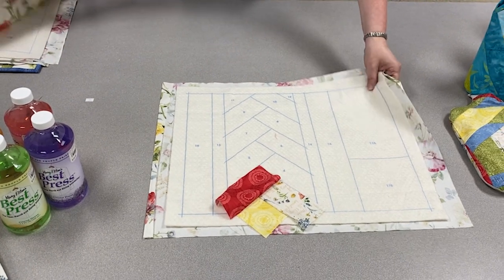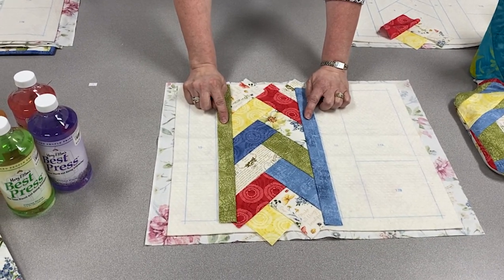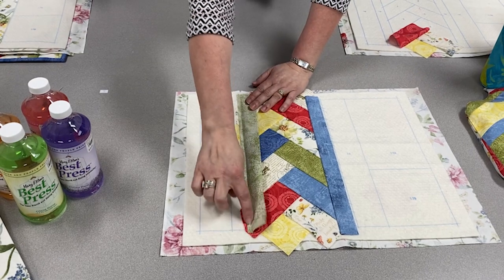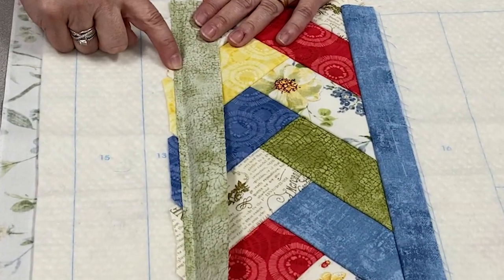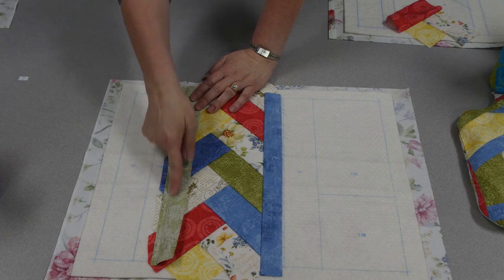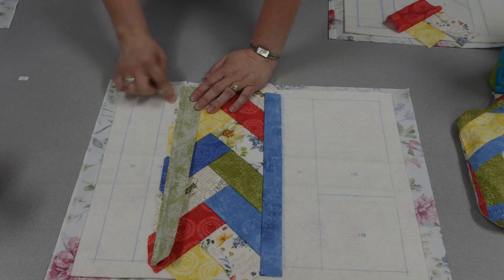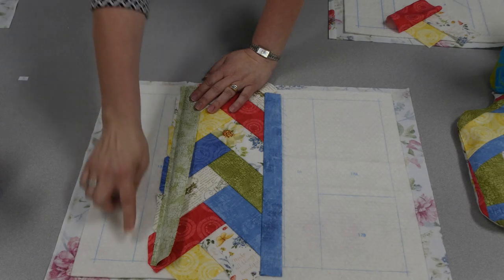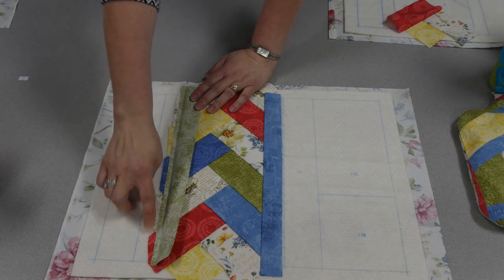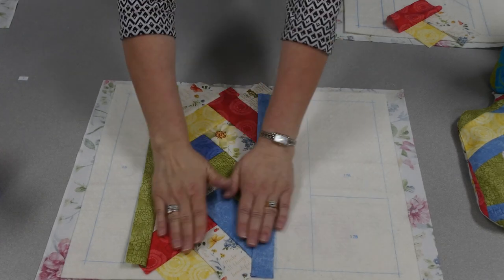My braid is done and it's time to add my accent pieces. I couldn't decide which color to use, so I used one of each. When you're done sewing your braid, you've actually covered the placement line, so you take a ruler, draw your line, and lay your accent piece on top and stitch with a quarter inch seam allowance. You'll notice all my points are cut off — that's because my border piece is a light fabric, and if the red or blue were to move into that space you'd be able to see it. So I've just taken scissors and cut them off.